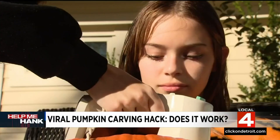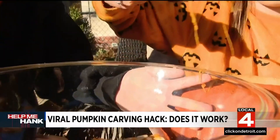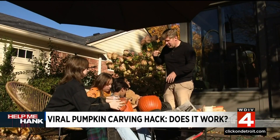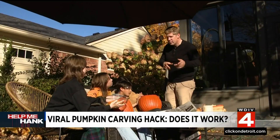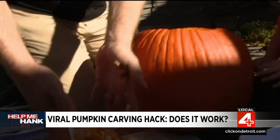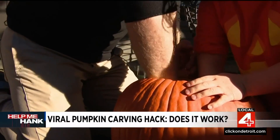It shoots everywhere. Once we got the hang of it, the reality is it does make cleaning the pumpkin out a little bit easier. It did help get everything unstuck — a little messier with the mixer shooting stuff, but better for getting the gunk out. My daughter Emma helped me take on this pumpkin the old-fashioned way. The guts are still stuck and it was harder to get the seeds out, and my daughter didn't like the gooey mess.